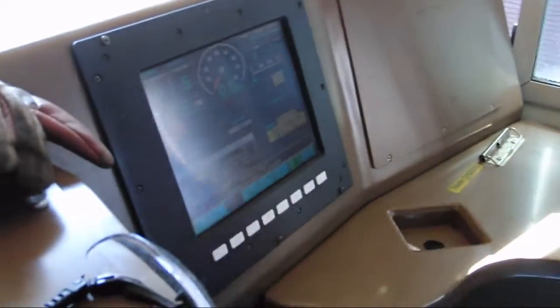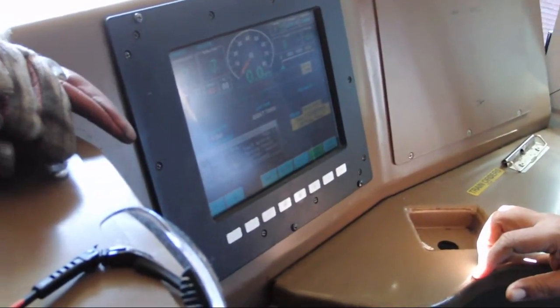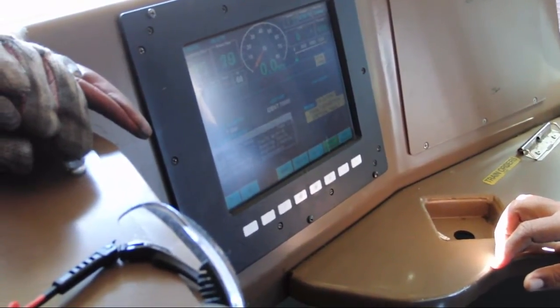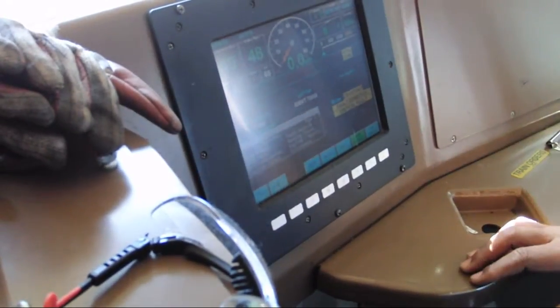You have to recover your air brake system and go to release. If you go to release — okay. So now my air is coming back up.